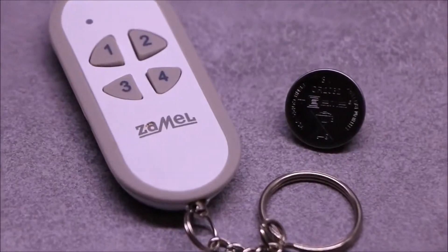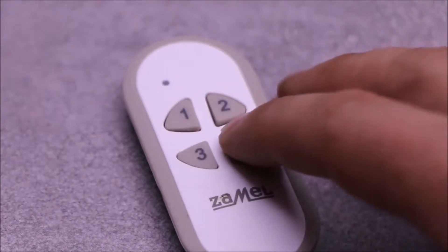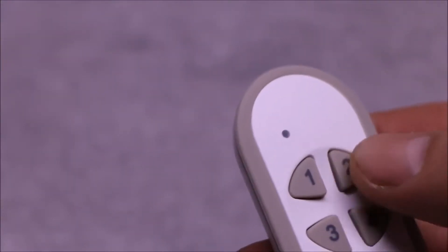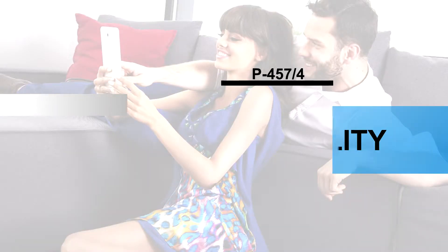The remote control is powered by one CR2032 battery. The transmitter has four ergonomic buttons, which allow independent control of up to four circuits. The remote control is equipped with a green LED which signals transmission and the necessity to replace the battery.